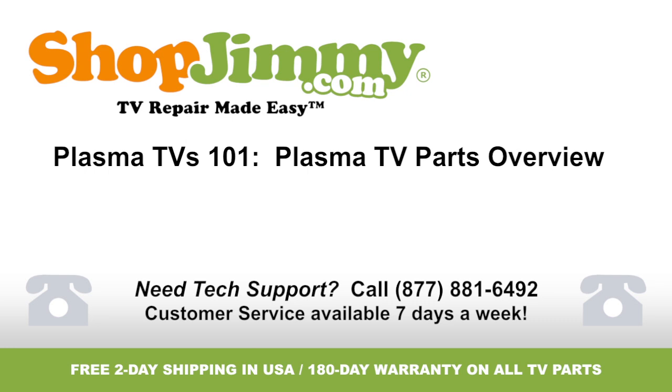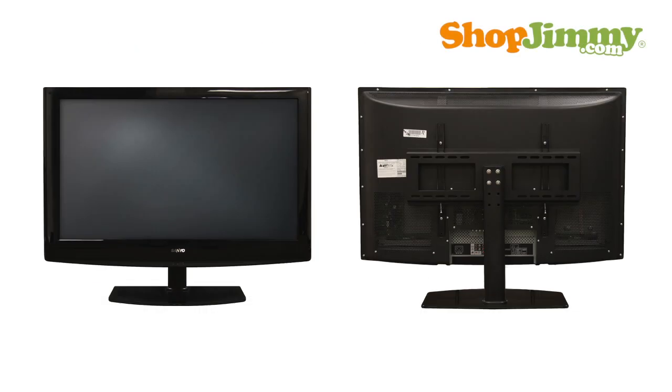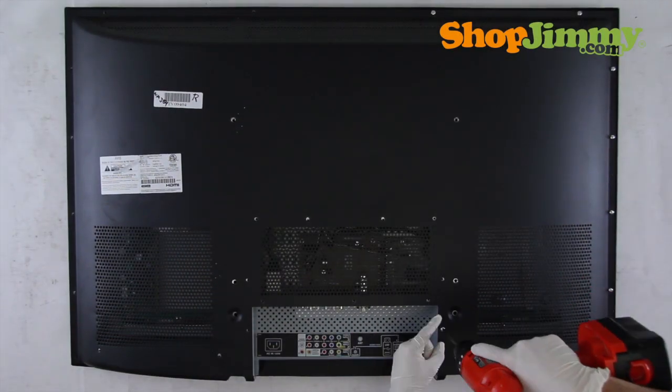Welcome to TV Repair Made Easy, brought to you by ShopJimmy.com. Visit www.shopjimmy.com to search the hundreds of thousands of TV parts in our inventory. While no two plasma TVs are the exact same, there are some fundamental pieces needed to make a plasma TV. Let's remove the back cover and bezel and take a look inside of a few.